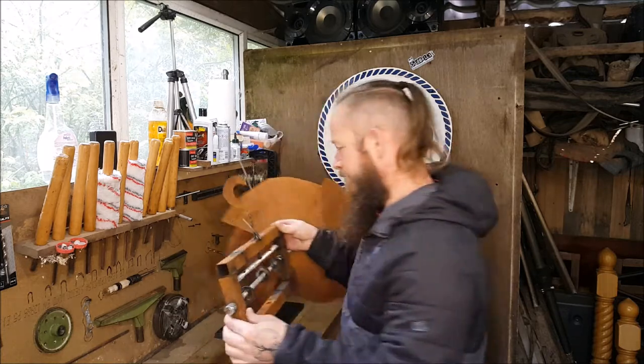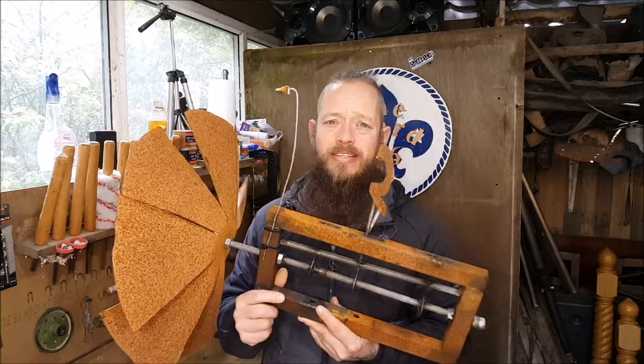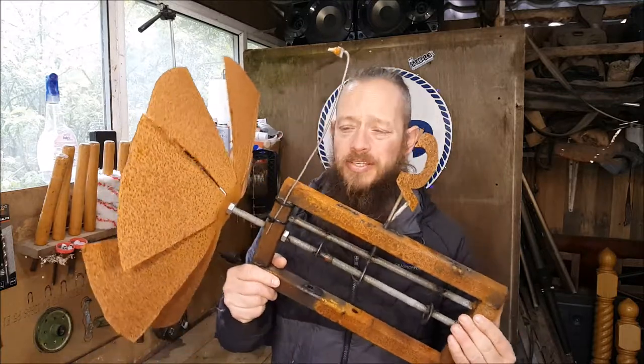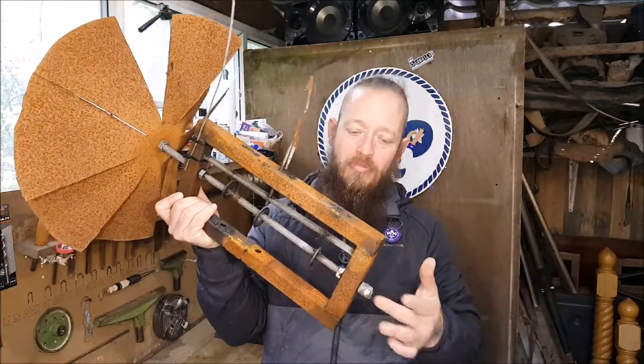Welcome back. This week we are going to work on the whirligig, as mentioned in the previous video. It's got a bit old, a bit noisy — I took it down and it's got a bit rusty. Well, it was rusty while it was still up there, I just didn't paint it. It's looking a bit pitiful really, isn't it? All bent out of shape, a bit rusty.